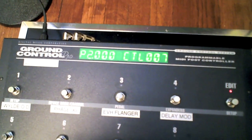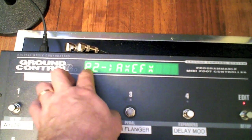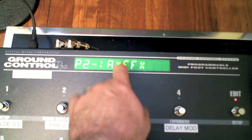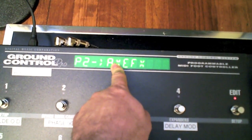Back here, toggle over, and we have to make sure that the P2 — the pedal 2 input — is assigned to the proper device, which in this case is the Axe FX, which is on MIDI channel 2 for me. Hit Edit and we're out.